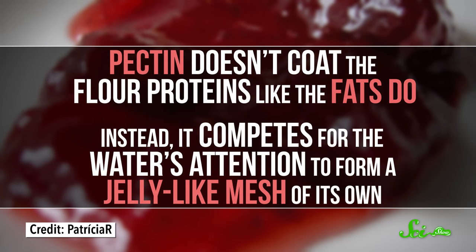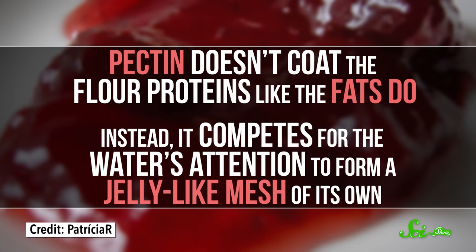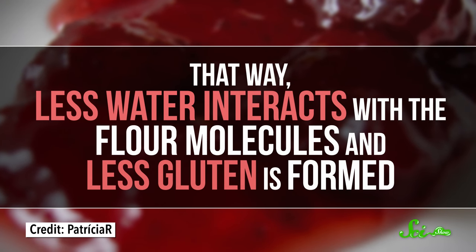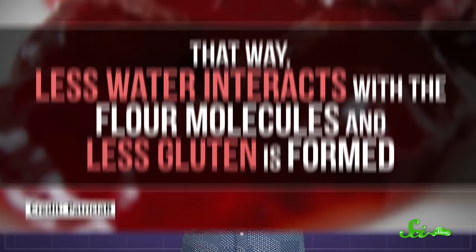But pectin doesn't coat the flour proteins like the fats do. Instead, it competes for the water's attention to form a jelly-like mesh of its own. That way, less water interacts with the flour molecules and less gluten is formed. Baking with applesauce can be tricky though — it has a lot of water on its own, so adding too much applesauce could also make a muffin too bready.